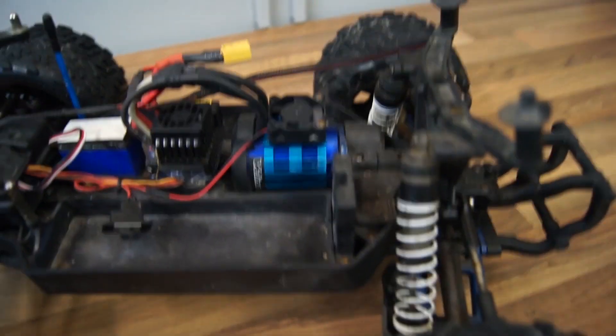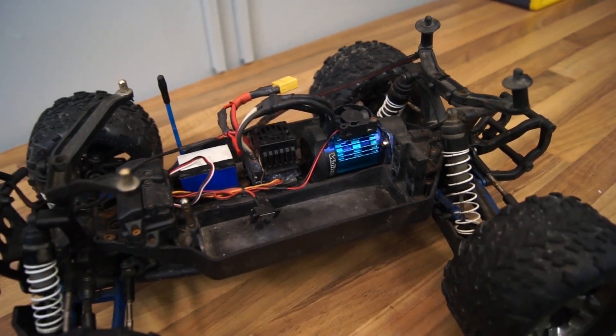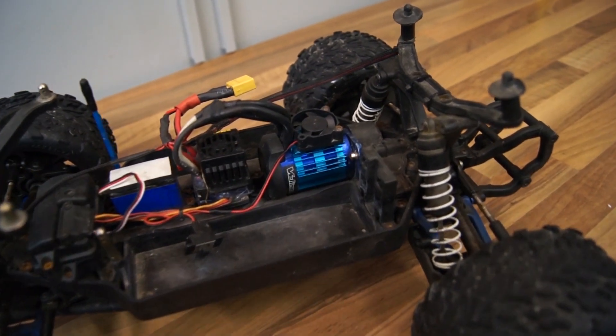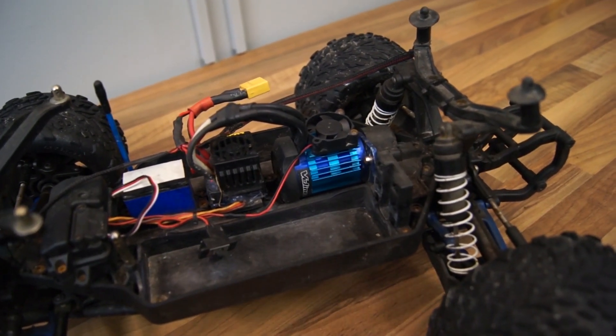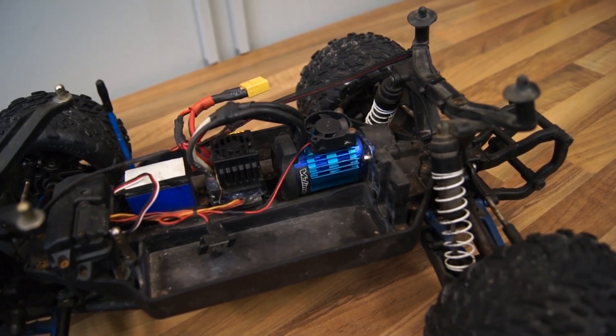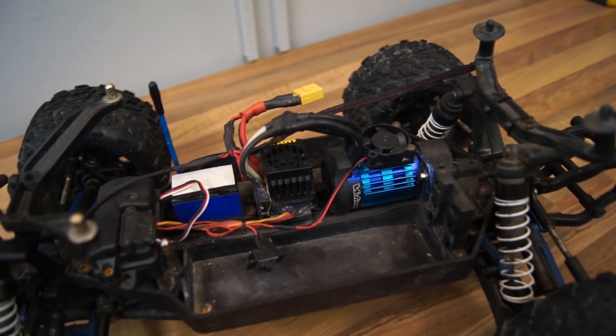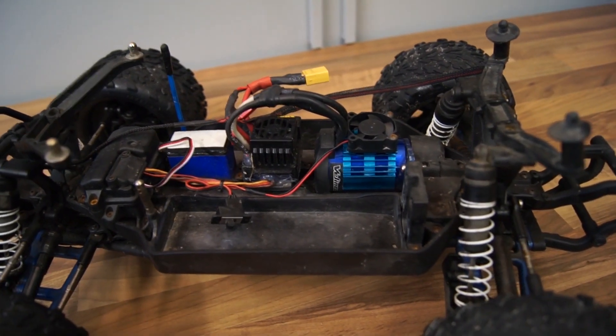All you have to do is pop it on and your motor will stay surprisingly cool — usually about 70 degrees Celsius after 20 minutes of running. That's absolutely fine. I'll give a link in the description below.